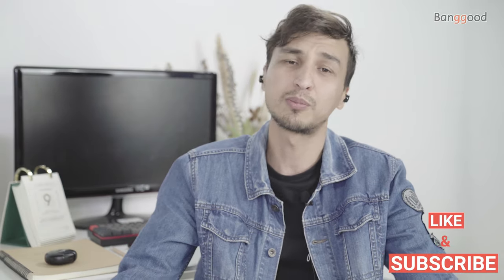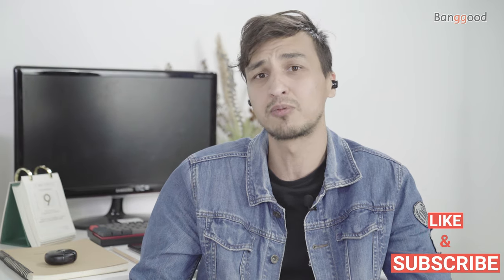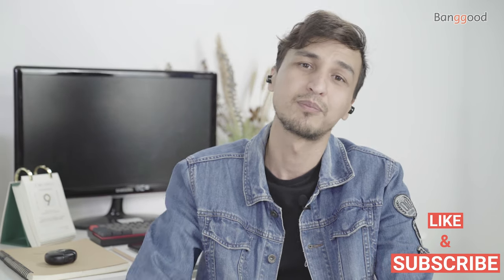If you have any questions, please leave them down below — I will answer all of them. Please support me with your like, subscribe to the channel, and I will see you next time. Peace.